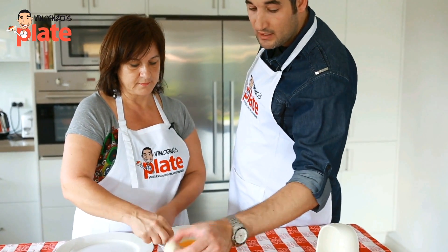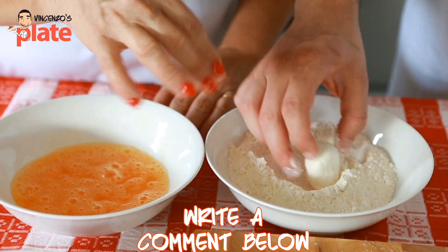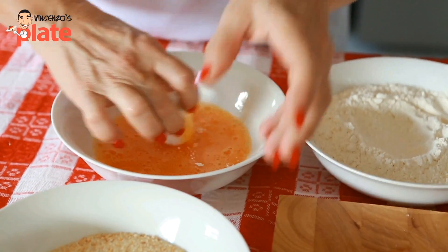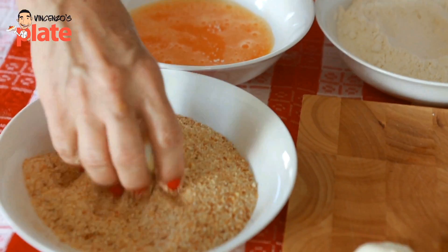Then what we're going to do, we're going to get one bocconcini, put it in the flour so it becomes nice and dry, then into the eggs — make sure the egg goes everywhere — and then you put the breadcrumbs on top.